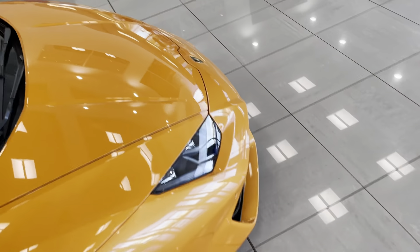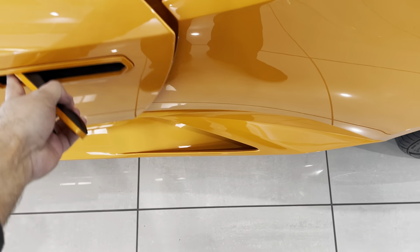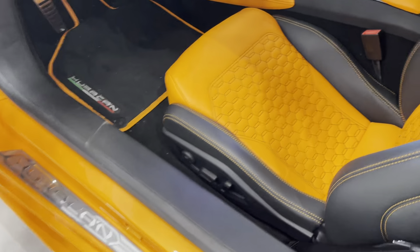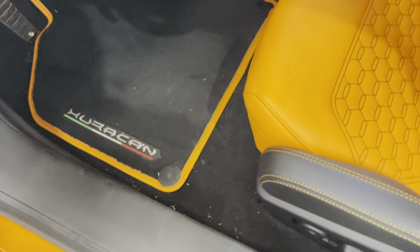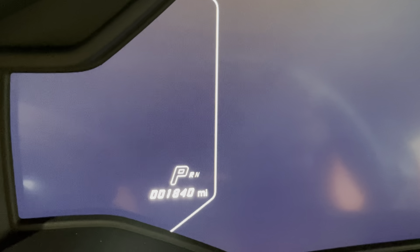So the only thing I see is that one little mark on the front corner down there on the bottom. It has a little mileage on it — 1840 miles.